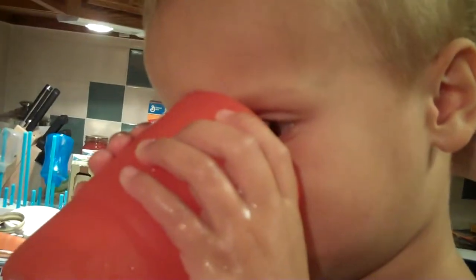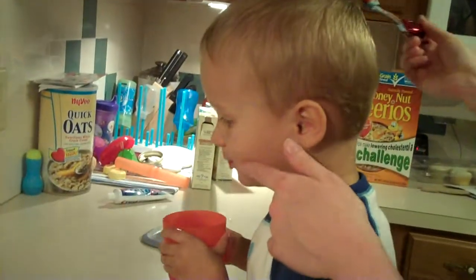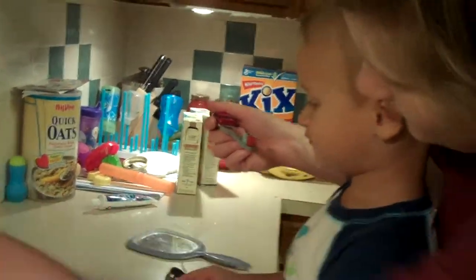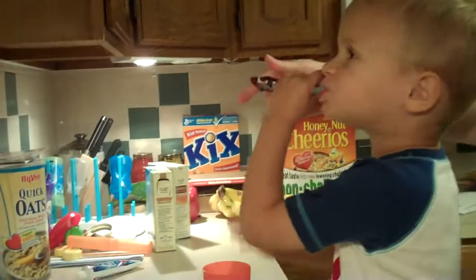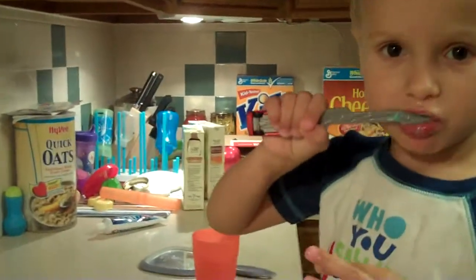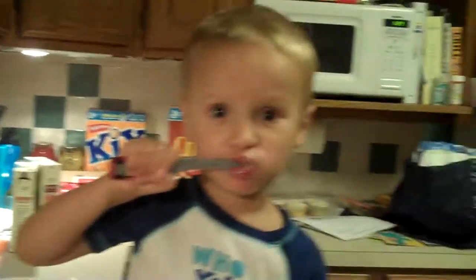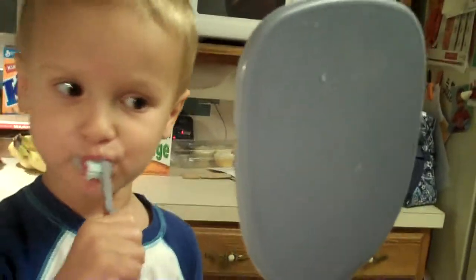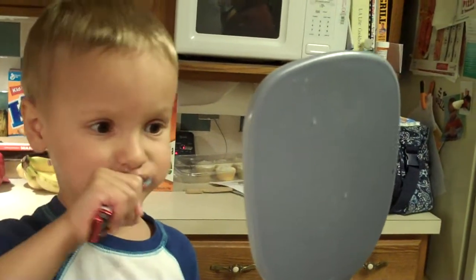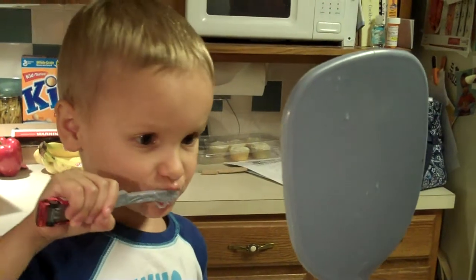Okay, Henry. I need you to do this side of your mouth. There you go. Get it all over there. Good job, Henry. Alright. Making bubbles. What? Making bubbles.